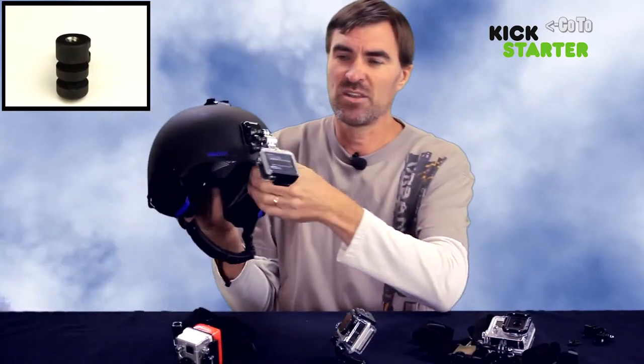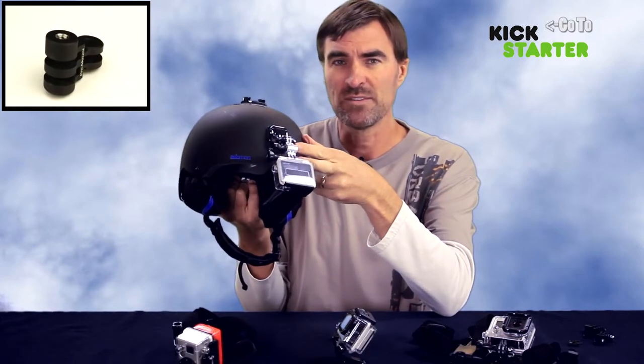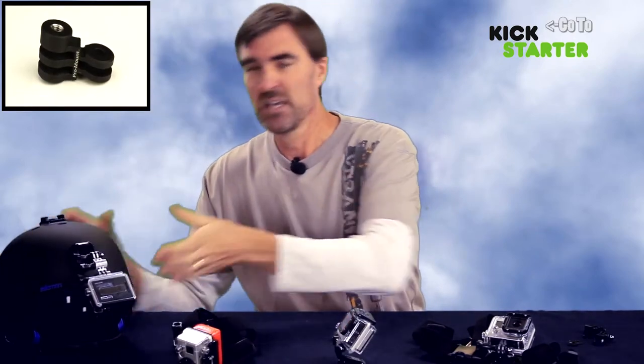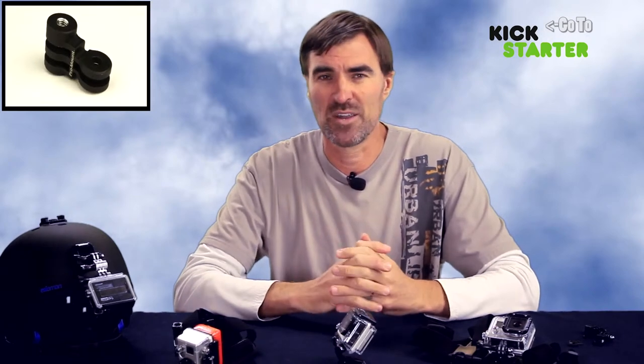Here, you can see that I've used two of the silver prototype riser mounts to make my own helmet front mount. These are just a few examples and I'm really excited by all the ways that I might be able to use this new product.